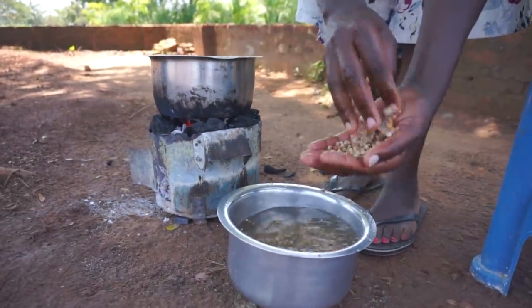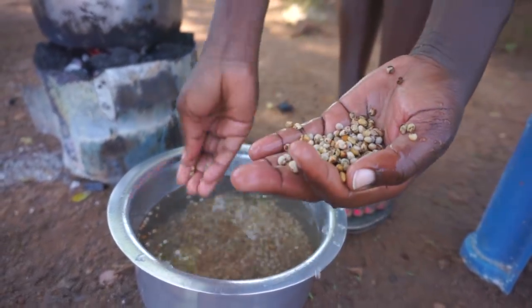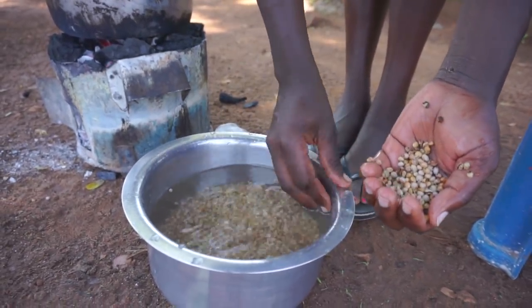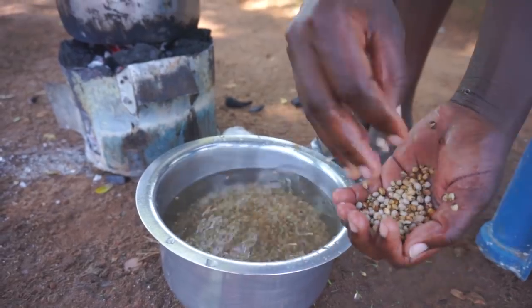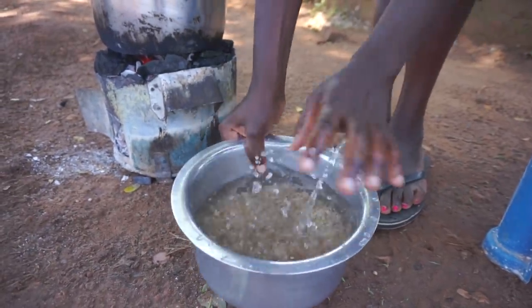These ones that are floating on top of the water — you could be wondering why I'm removing them. The ones floating are not the healthy ones, so I remove them. The ones which are sinking down are the good ones, and that's what we are going to cook.